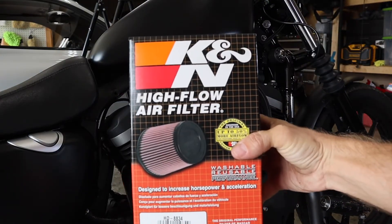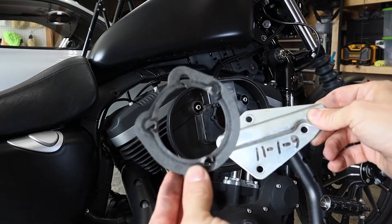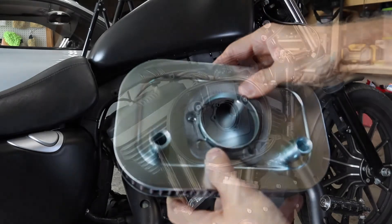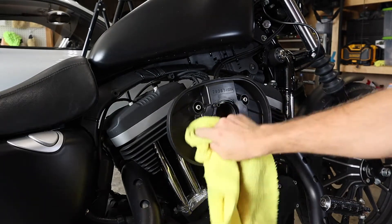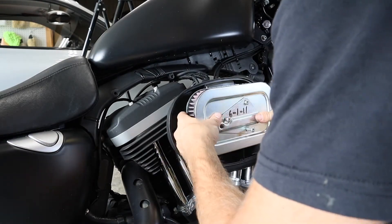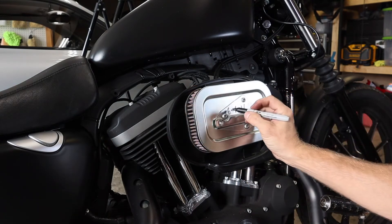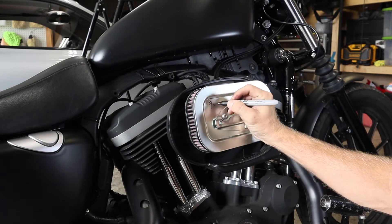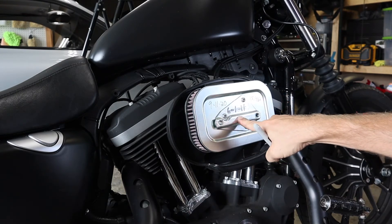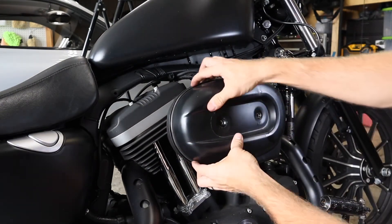K&N high-flow air filter. You harvest these parts off the old stock unit — the bracket and the gaskets — and put them on your new K&N. While the cover's off, I'm going to go ahead and wipe out all the debris that's stuck in here. I'm going to mark out this date and write today's date. It seems like the mileage would be better than the date, and I wrote it on the part that gets replaced instead of the part that stays each time. Mount your cover back on, making sure it slips up underneath that gasket.